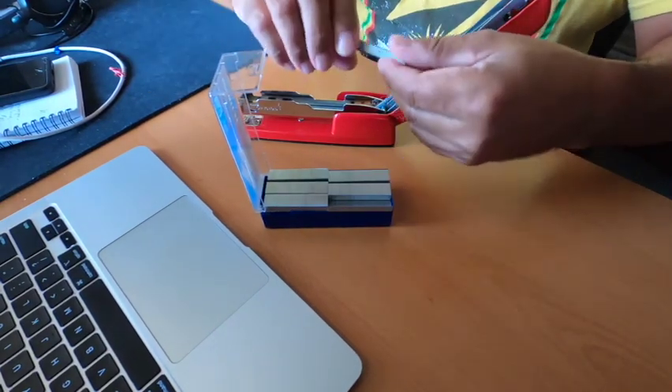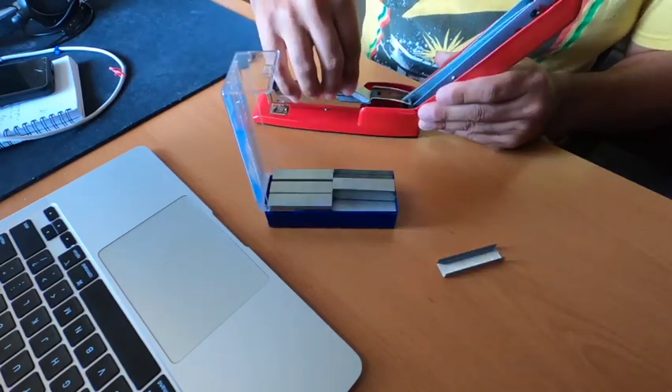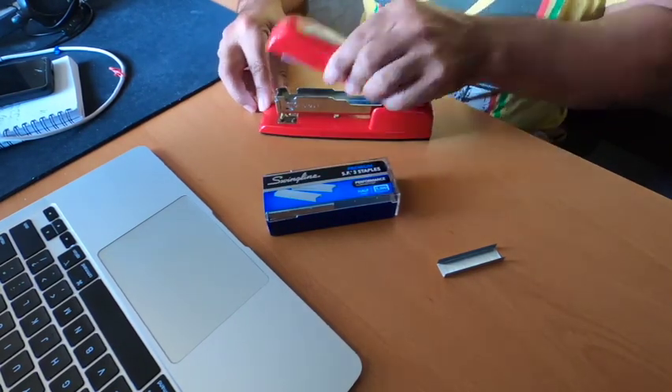Get out some staples. I'm just going to load it up right here — see where the staples go in here. And that's it. Just close the hatch.